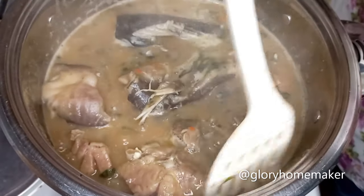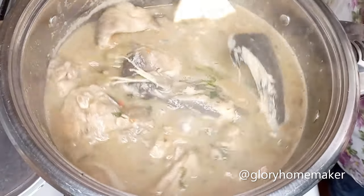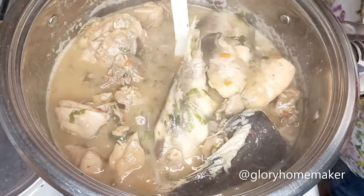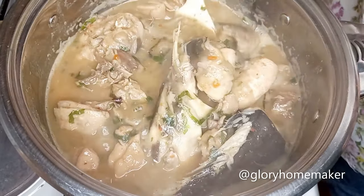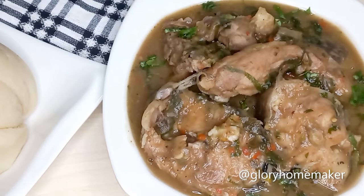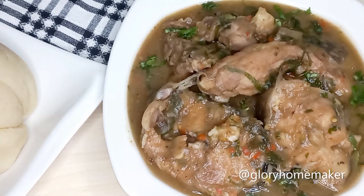This came out perfect — our ofe nsala white soup is declared ready! Come and join me. Please subscribe, like, and share this video. Thank you very much for watching and see you in my next video.